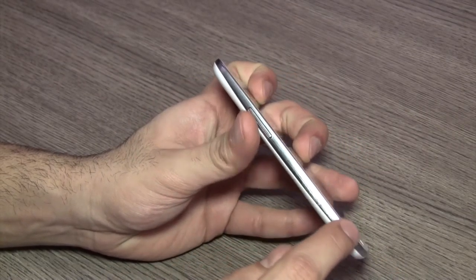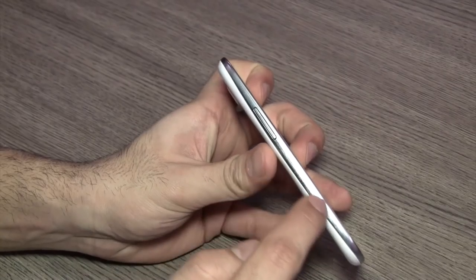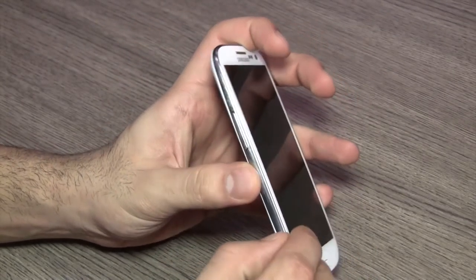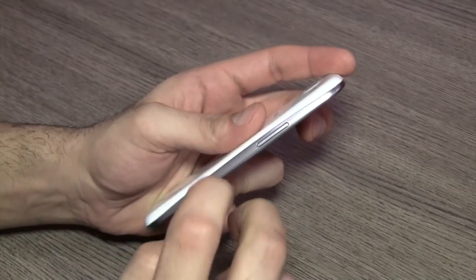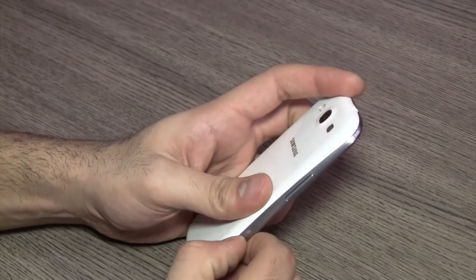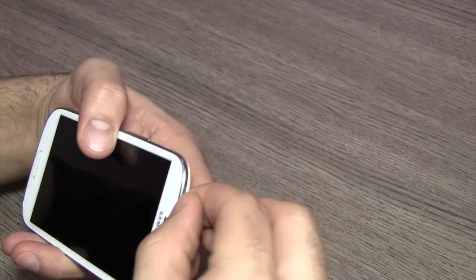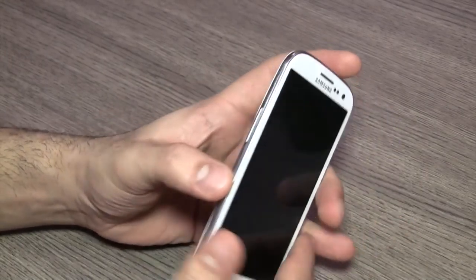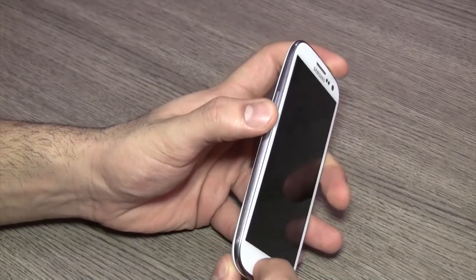On the left you again see the slim profile silver look. It's actually all plastic — a plastic bezel with a brushed aluminum finish to it. It sounds and feels like plastic, so I'm assuming it's plastic, though I'm not entirely sure if it's actually aluminum.